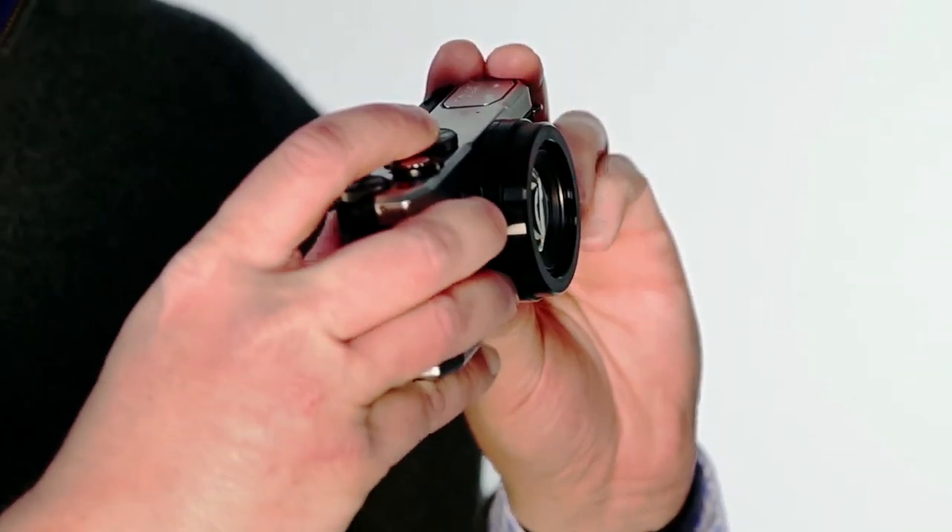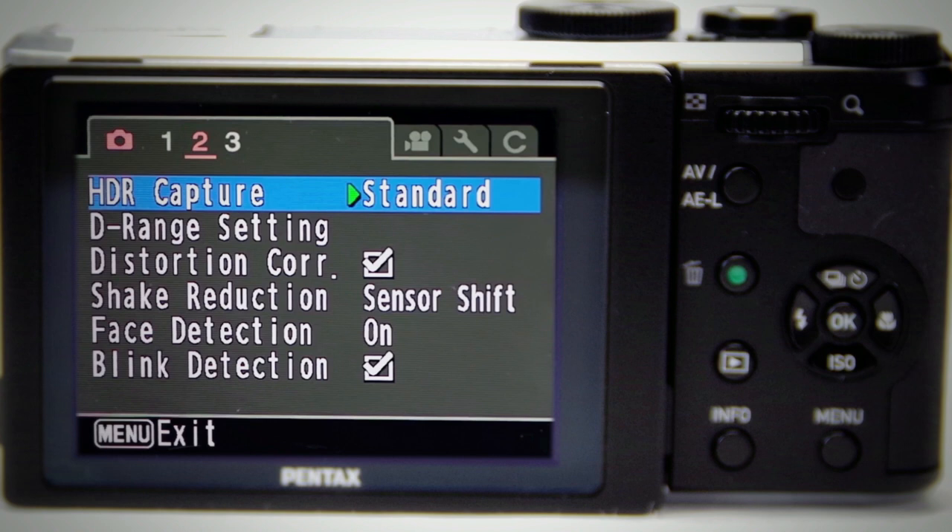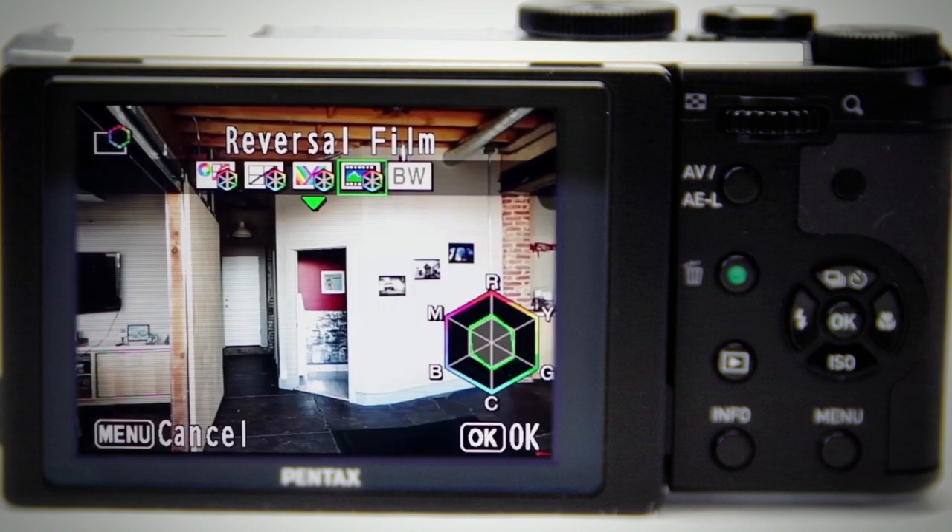Your creativity is truly limitless with the MX-1's DSLR-like handling, in-body raw development, HDR shooting mode, macro mode, and custom image modes for unique shooting styles.